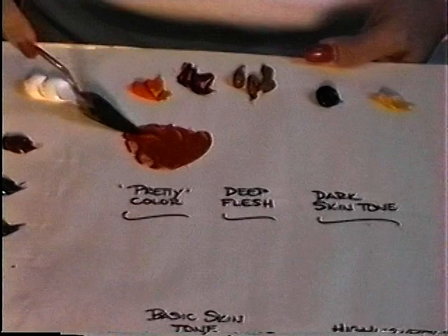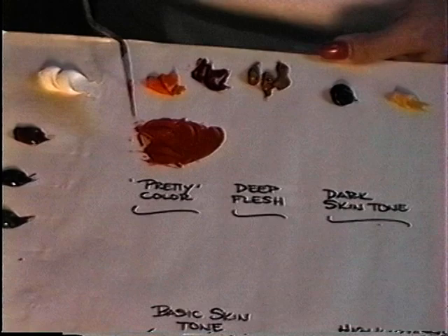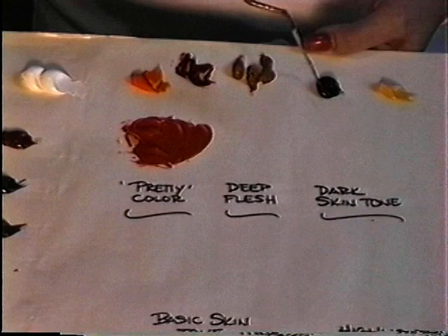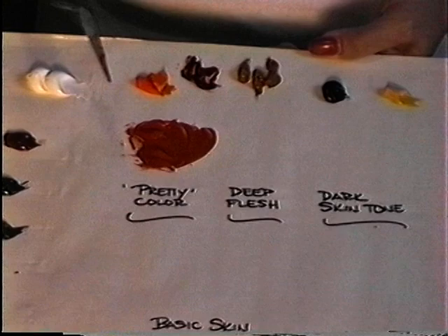If your person has fair skin and more of a pinkish hue, you're going to probably want a little more pink in it. If your person has warmer skin, you're probably going to want a little bit more orange in it. Feel free to mix that color. We're going to use that color throughout the color mixing line, taking a little piece of it to become part of our next color.